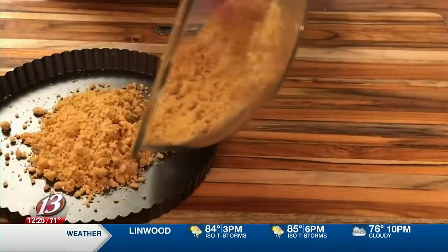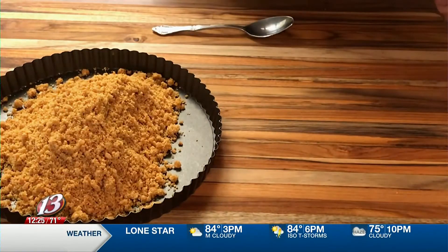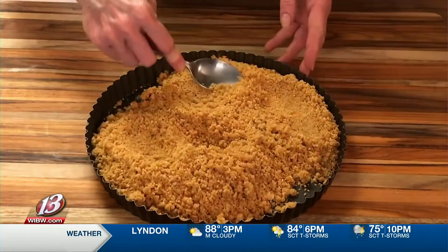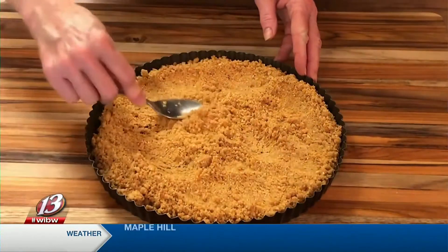That gives us some extra crunch. We stir to blend that and pour those crumbs into a 10-inch tart pan with a removable bottom, so when we get done it's going to make a beautiful dessert. We use a spoon to press that crumb mixture firmly on the sides and on the bottom, then bake at 350 degrees for about 15 minutes. Let it cool — we want it nice and cool before we add the filling.